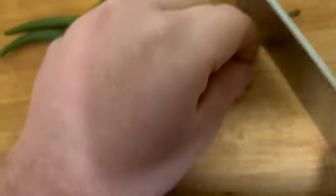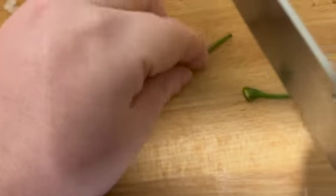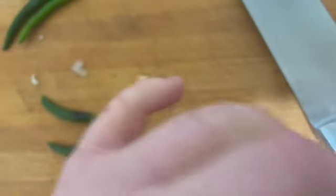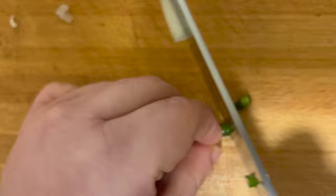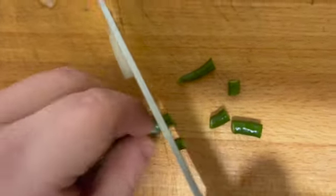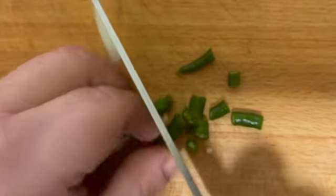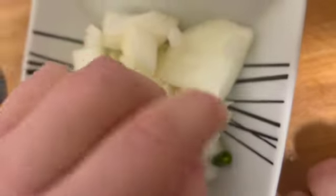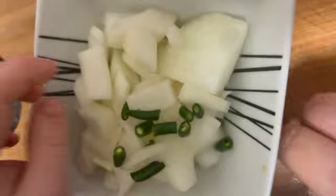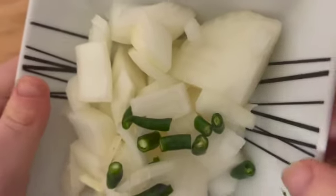Next, prep your green chillies. Trim the stalks. I'm going to keep the seeds in for a bit of heat, but you can just take them out and use just the flesh. Once you've chopped the ends off, finely chop them into little pieces — always remember to keep your fingers out of the way. Get your garlic and onion bowl and place all your green chillies in. After using chillies, give your hands a good rinse because you don't want them to go near your eyes as they might sting.